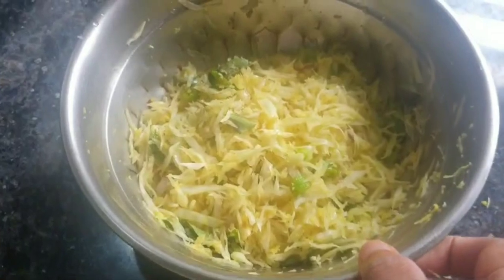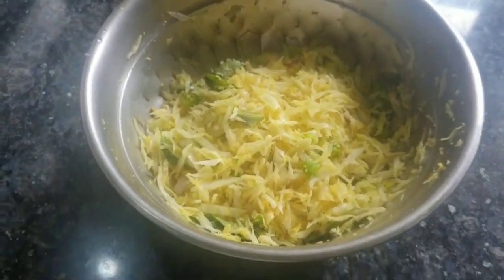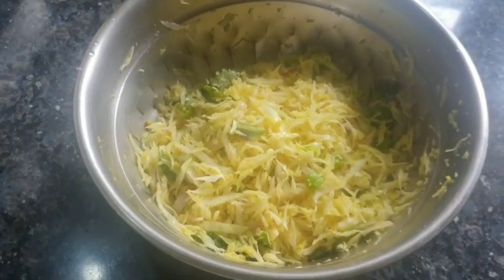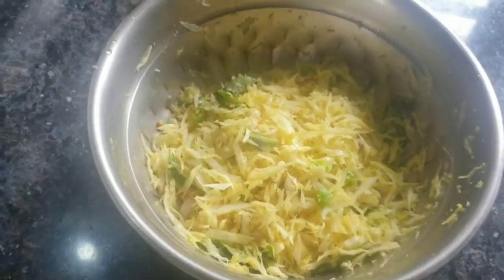Now I will put a cabbage in the box. I will put a cabbage in the box and keep it in the box.